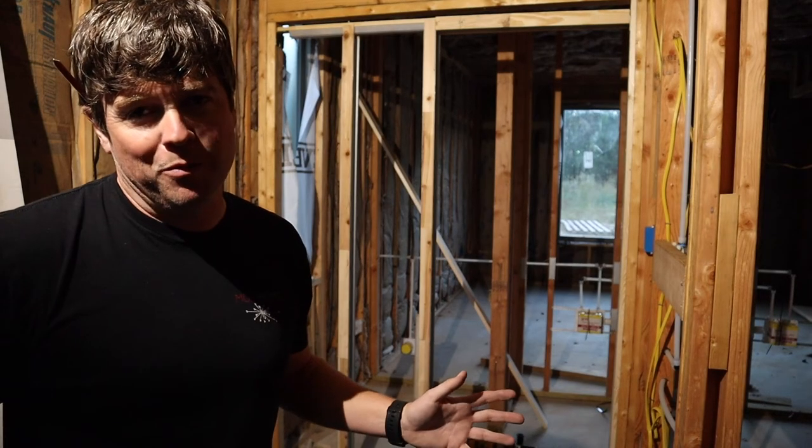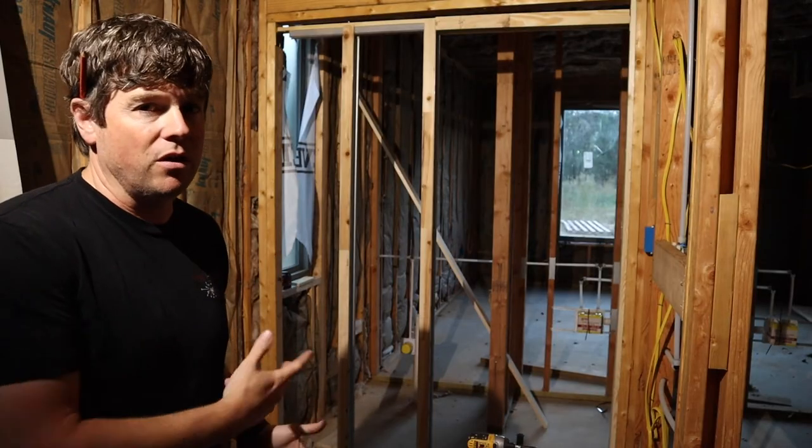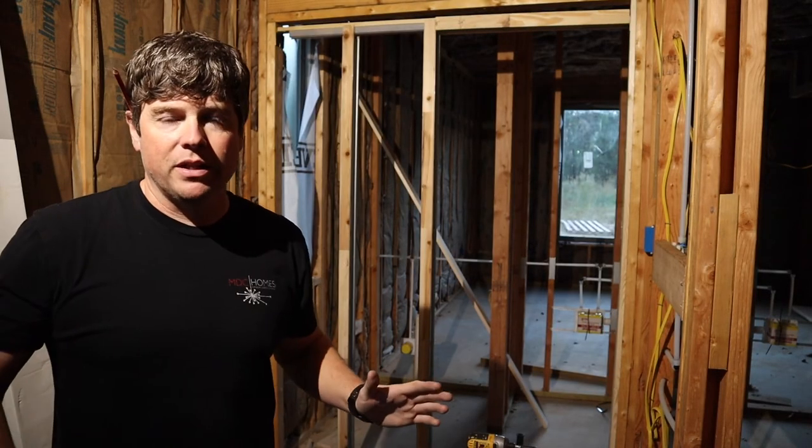It's getting almost too dark in here to film anymore, but that pretty much is the total install of the pocket door frame. As far as the door itself, I don't want to put that in until after the drywall goes up — I don't want to leave it where it'll be damaged while they're installing the drywall. I do have to get one more of these installed tonight because I'm going out of town this weekend and the drywall guys are supposed to be here Monday. It's too dark to film this, so I'm going to leave you here. Be sure to like, comment, subscribe and hit that little notification bell so you won't miss out on a future episode when we actually put in the pocket door. Thank you guys so much for watching and we'll see you next time.